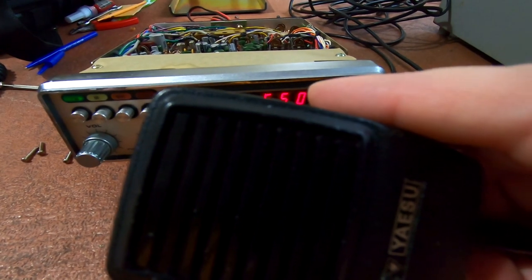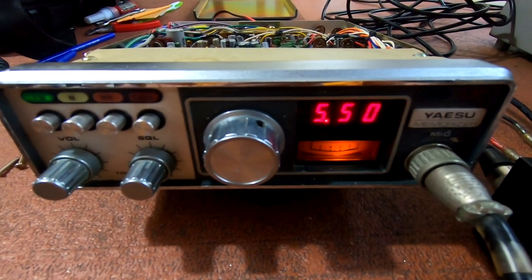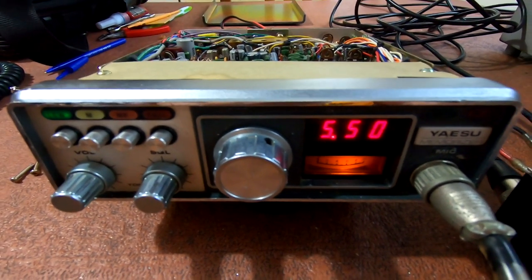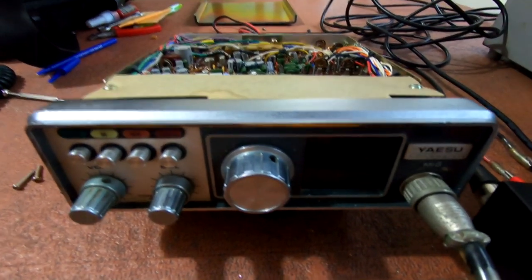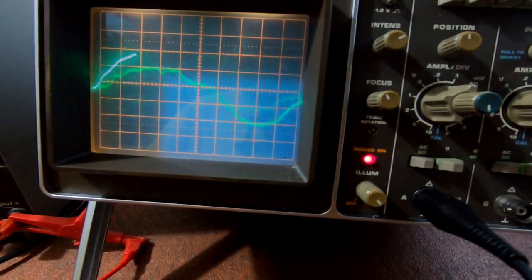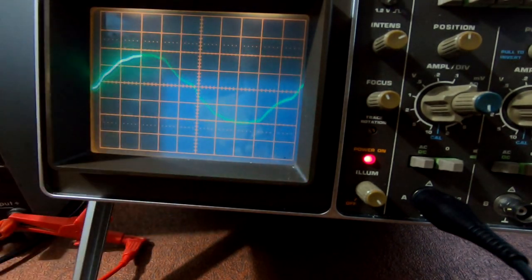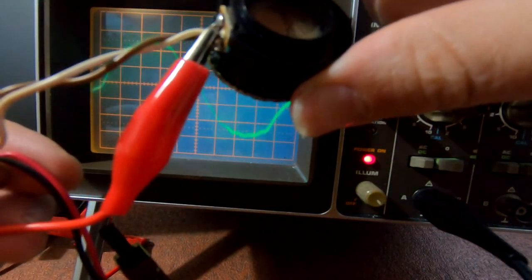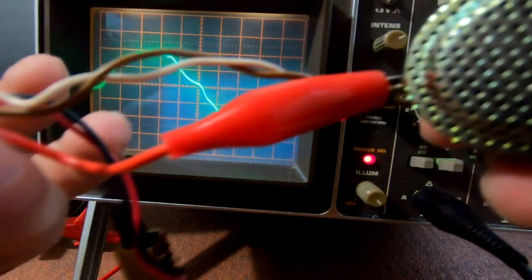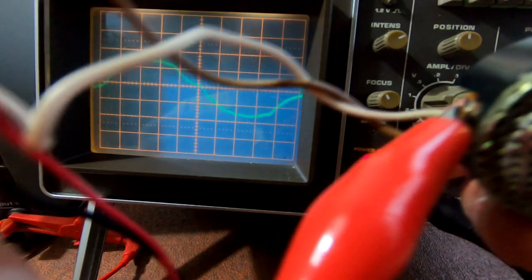Before we start ripping transistors out and testing them, I'm going to check the microphone. I'm going to get the old oscilloscope out, connect it up and see what the state of play is. I've got the oscilloscope set up — just ignore the wavy lines because that's picking up interference from the plug nearby. I've connected the mic up as best I could.